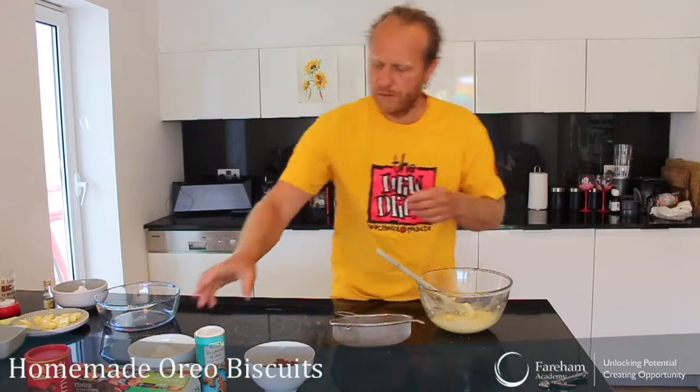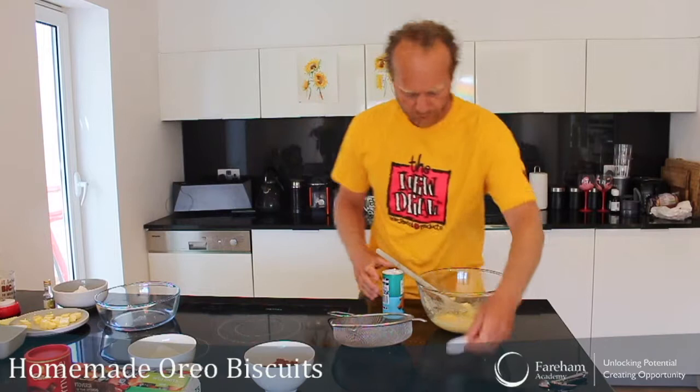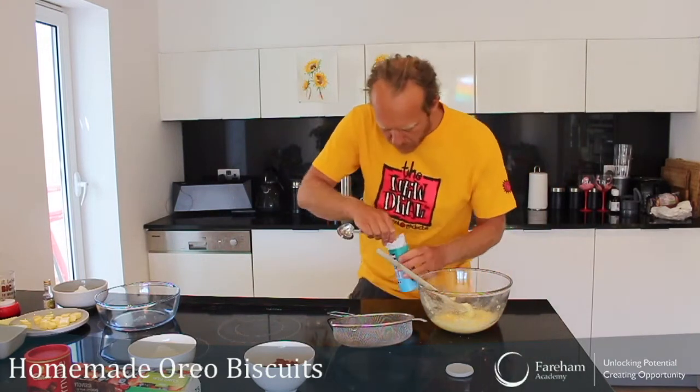Now we would like — let's start with this one before I forget it — a quarter of a teaspoon of baking soda. It's really not that much. A quarter of a teaspoon should be this one. There you go.